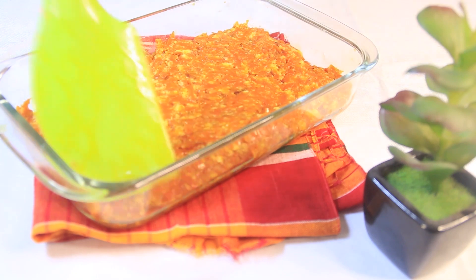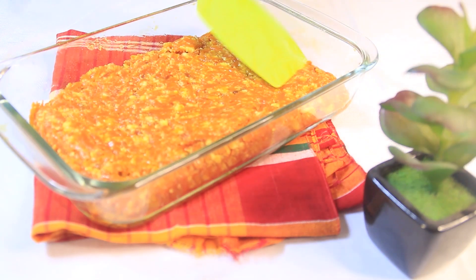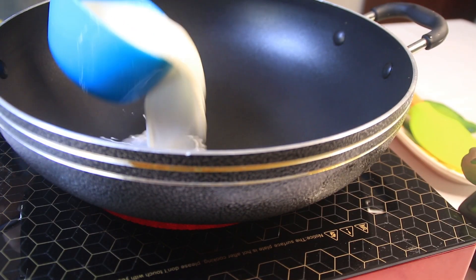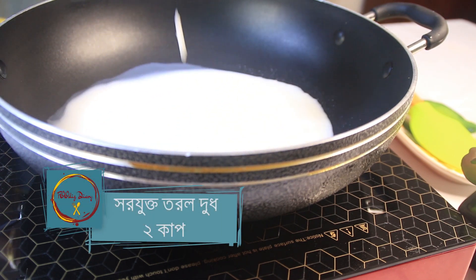I am going to bring it to a normal temperature. Now I am going to add some water to this.